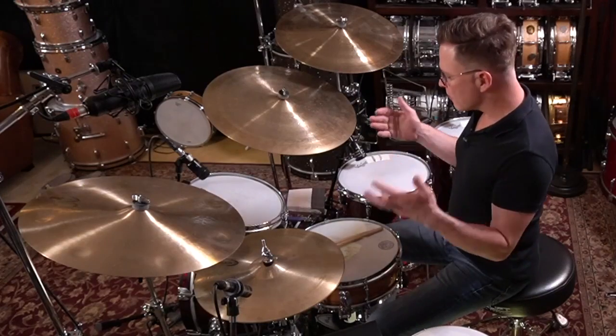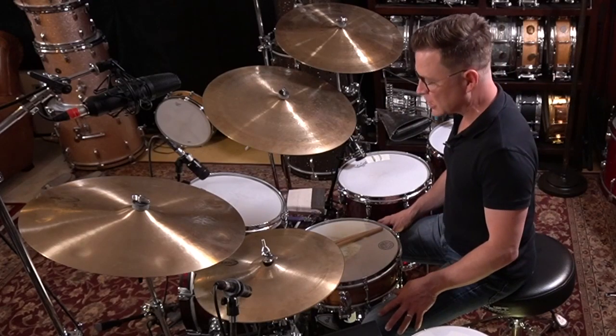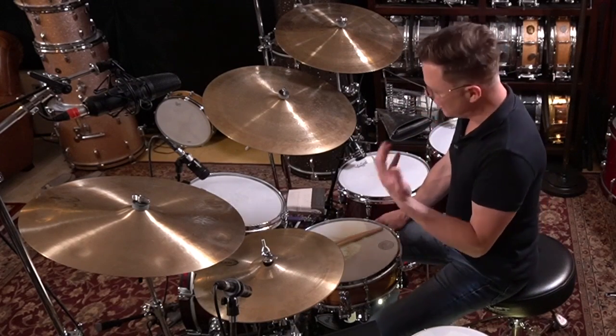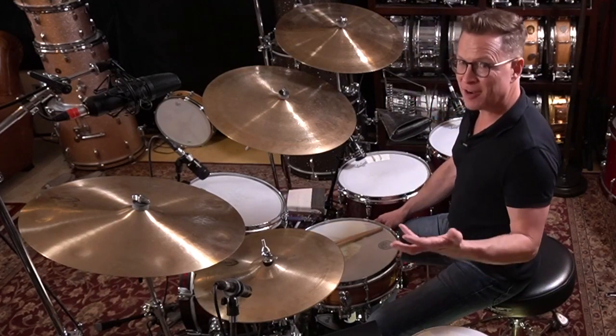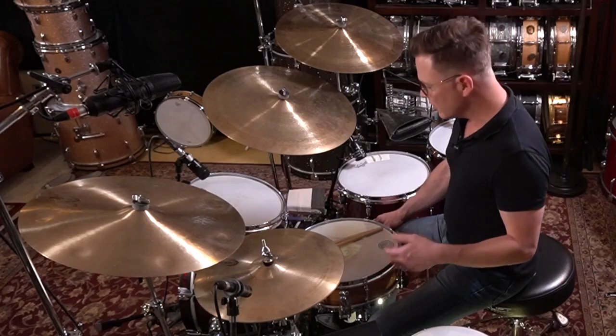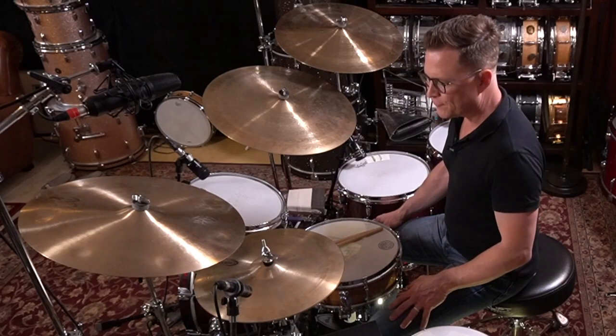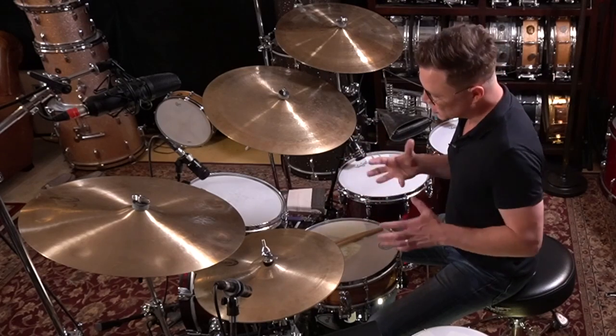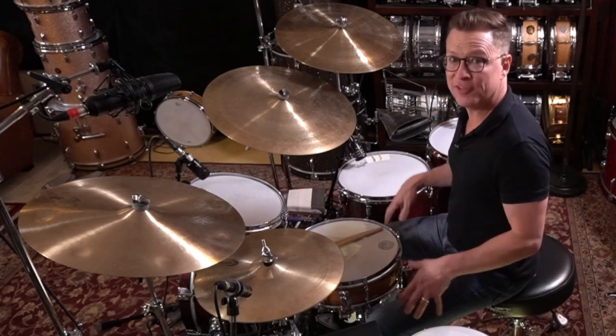Even though we've been talking about this traditional New Orleans syncopated second line, I do want to point out that I use this kind of stuff and I use these ideas in funk and other styles and contexts all the time. So right now I'm just going to go ahead and play a little bit of funk and then I'm going to use some of these traditional New Orleans buzzed second line ideas as my fills.